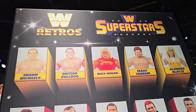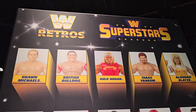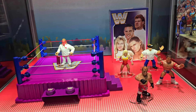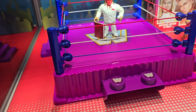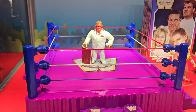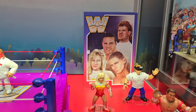Hey guys, this is Pixel Dan and I am over here at the Mattel booth to check out the new WWE Retros and WWE Superstars figures that are on display here — amazing stuff. First of all, there's a new ring with a bright purple color that is unbelievable, and Brother Love is standing in the ring as well. That face — holy cow.